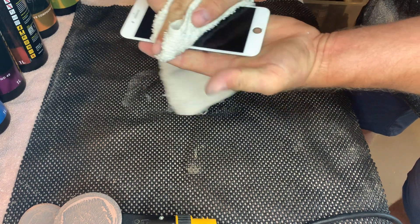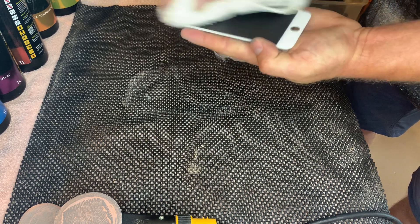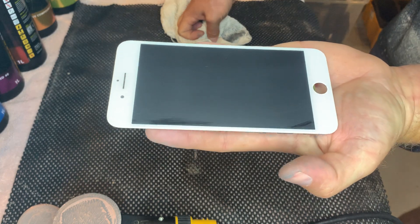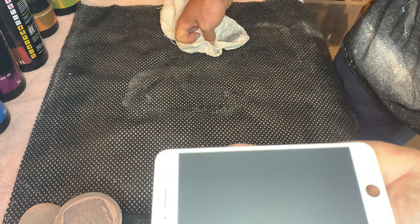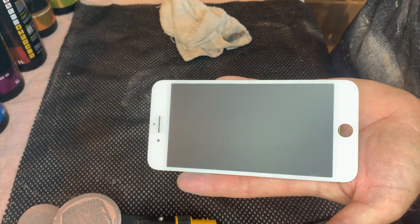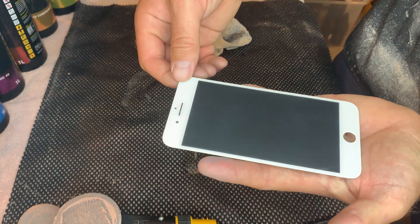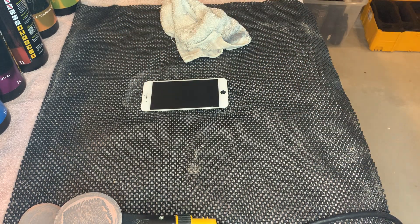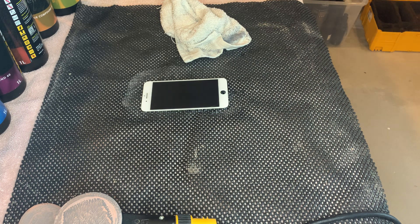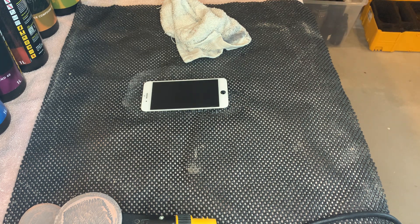That is the scratch removal process. After the 30, there's not a lot of visual difference between the 30 and the 10 with the naked eye — it's a notable difference when it comes time to polish. I'll stop this video and produce another one covering the setup changes for the polishing step.